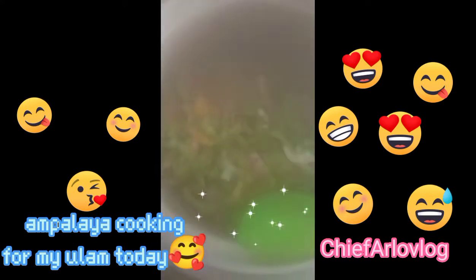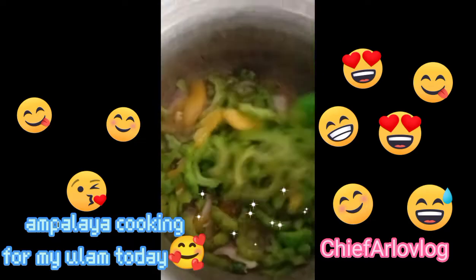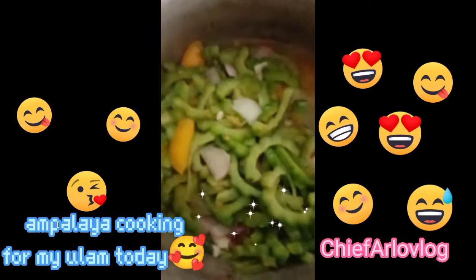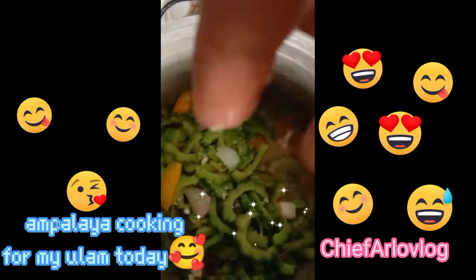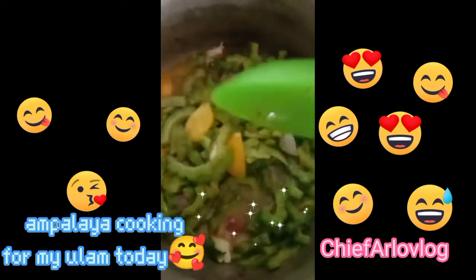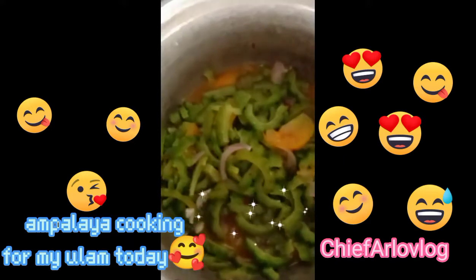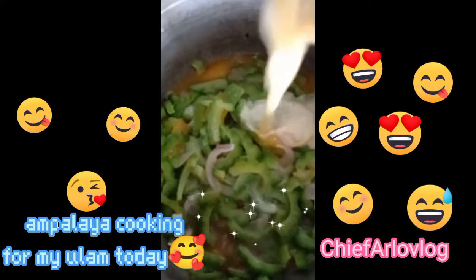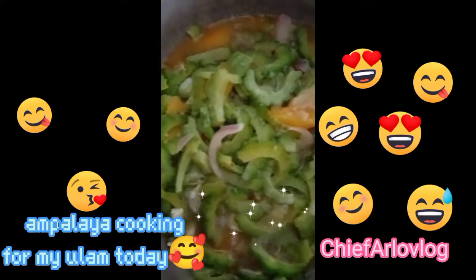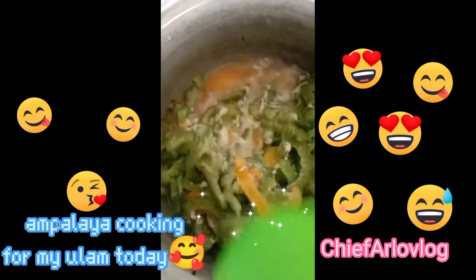Ayun, saan ay marusok. Ayun, kumapiragol ng atro. Ayun, mabuhi na natin. I'm going to add a little bit of salt. I'm going to add the meat and some salt. This is beautiful.